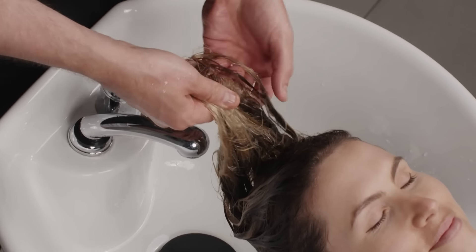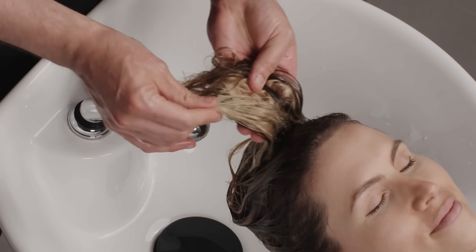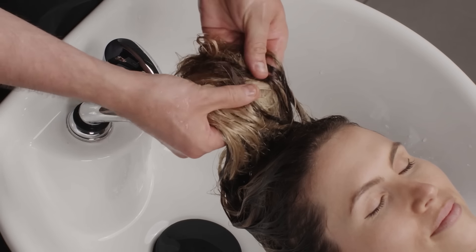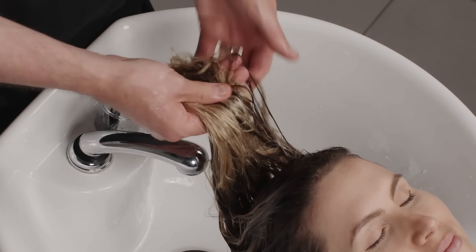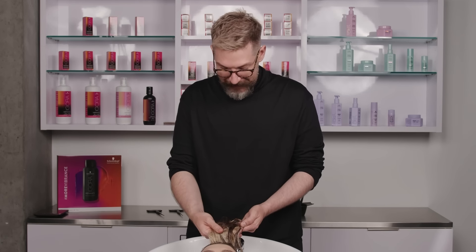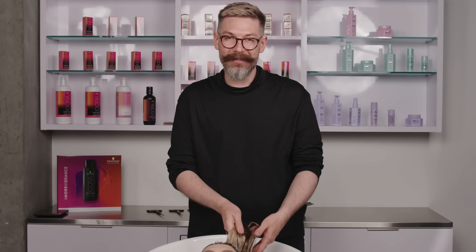I just want to point out that blonde hair when it's wet is terrifying — absolutely terrifying. You've got this really light ultra blonde, and when this low light is wet, it looks kind of scary. I promise you: once you get this hair dry, it is not going to look nearly as deep and scary as it does in the bowl.